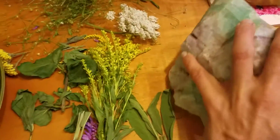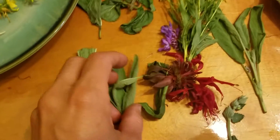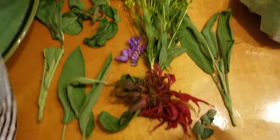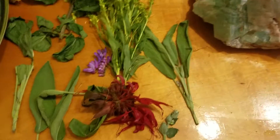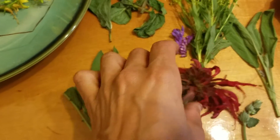And then over here, these are some other little collected items. I just want to collect enough for like a day or two, and then I'll go back and get some more plants. I have some sage and I have bee balm.